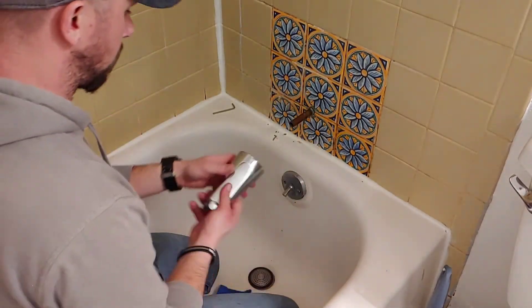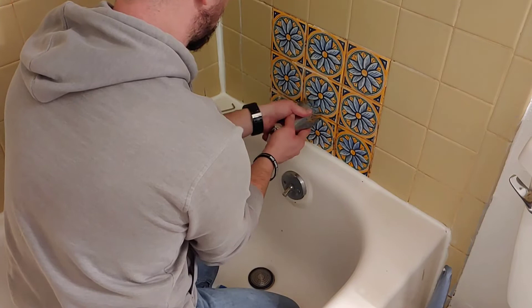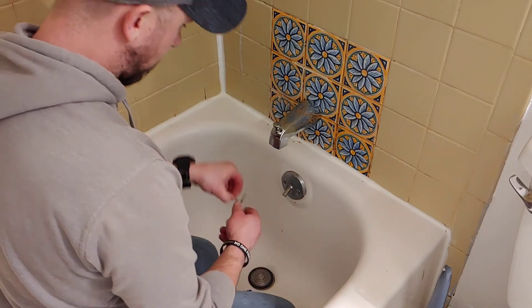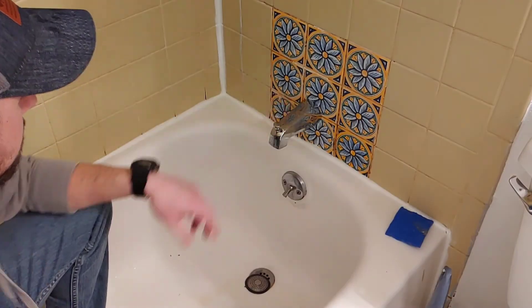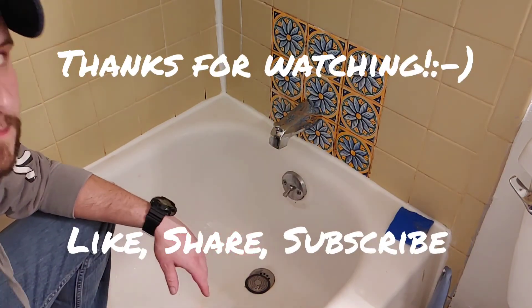Alright, let's go ahead and reinstall this. Tighten it back up. That's how you take your tub faucet off, take it apart, and clean it. Thanks for watching.